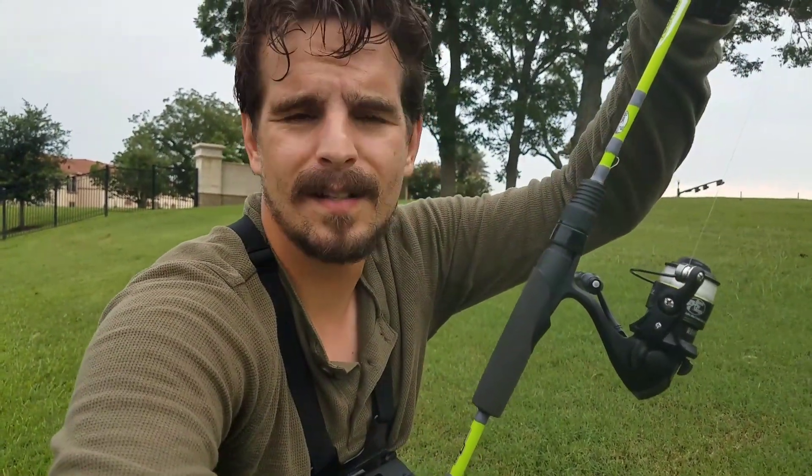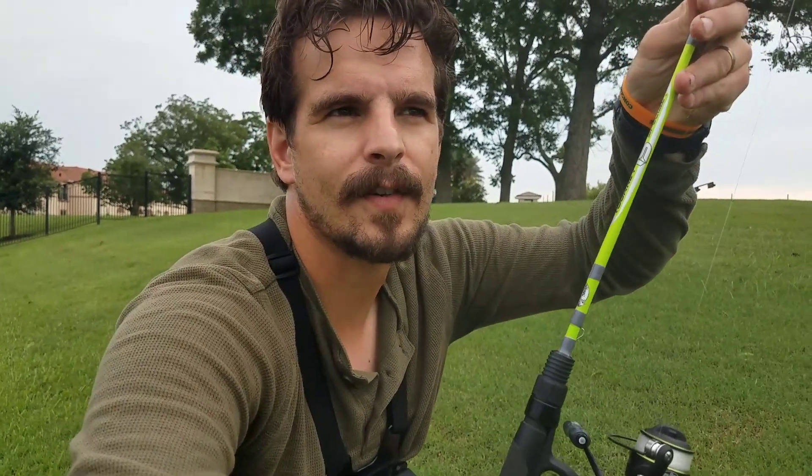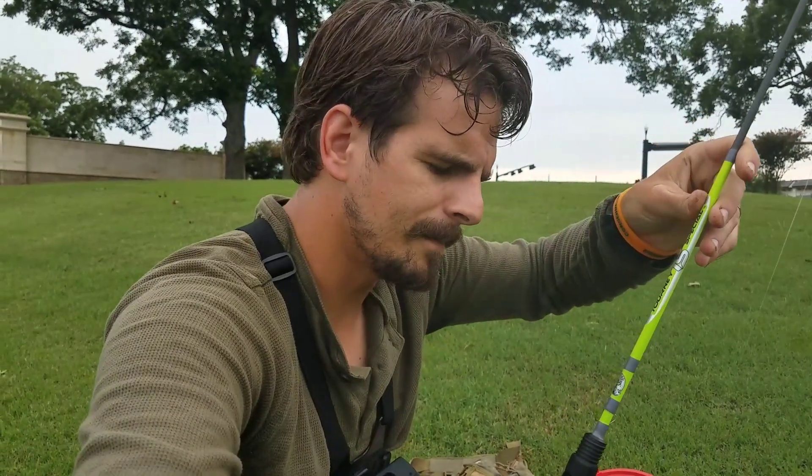Good catch. This rod is really holding up well — three different species on it now. A very tiny little channel catfish — I almost feel like we shouldn't count that one — but then we had a good sized tilapia and a nice little freshwater drum. This thing is really holding its own.